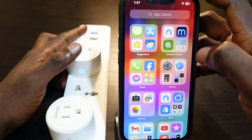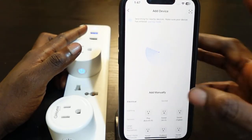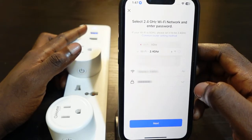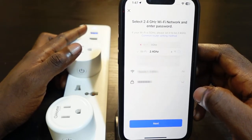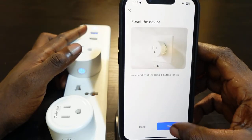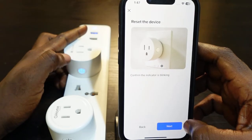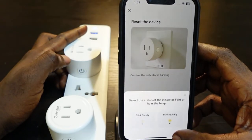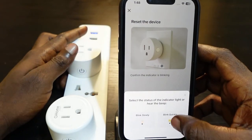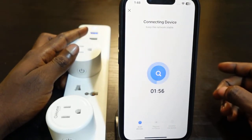Go back to the app and tap Add Device. Select Circuit Wi-Fi. Enter your Wi-Fi password, then tap Next, Next, and Next again. Confirm the indicator is blinking — it should be blinking quickly. Tap Next and confirm it's blinking quickly, then wait a few seconds for it to connect.